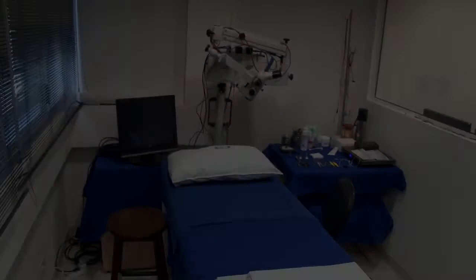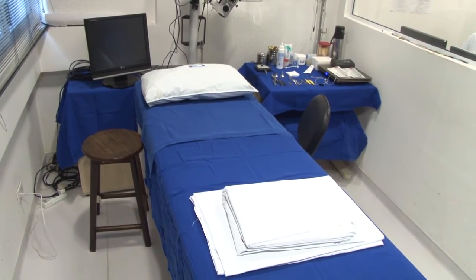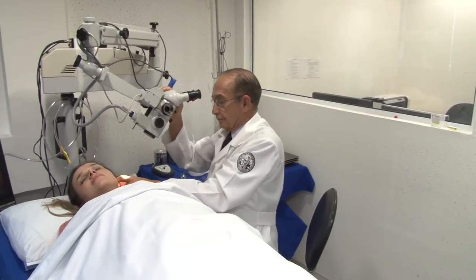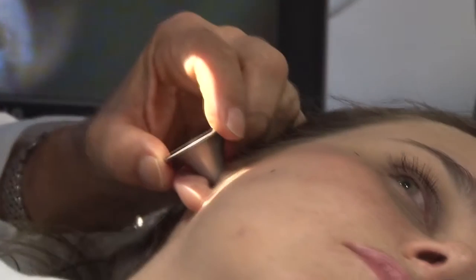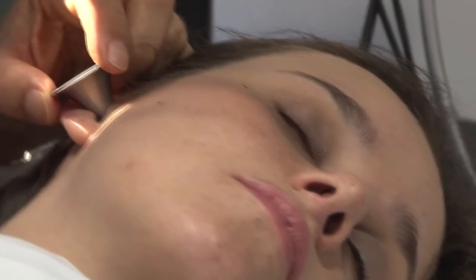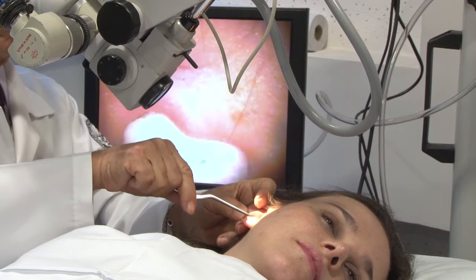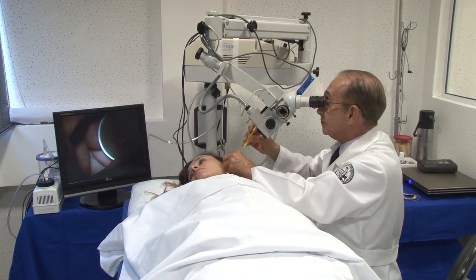Today we will show you how we do electrocochleography. Electrocochleography is mostly used in patients with Meniere's symptoms, but it may be useful in other clinical conditions. As it shows nicely cochlear microphonics, it is popular for studying auditory neuropathy spectrum disorder. Clinicians may use it as well as a complement for ABR when wave 1 cannot be correctly identified.